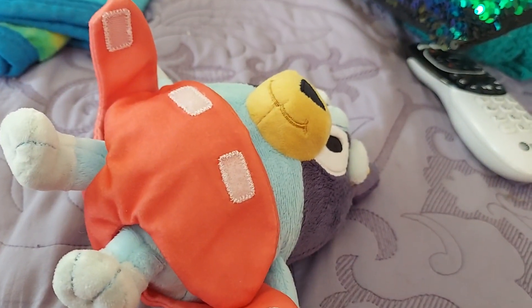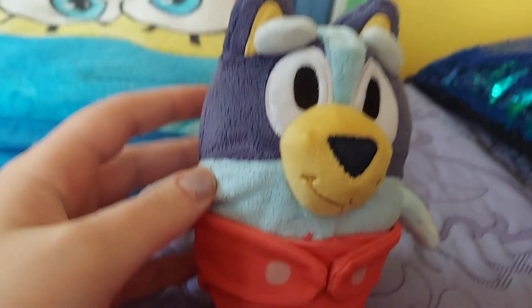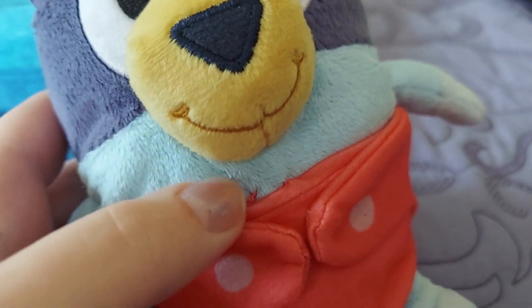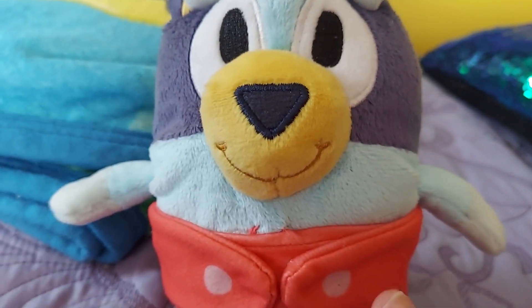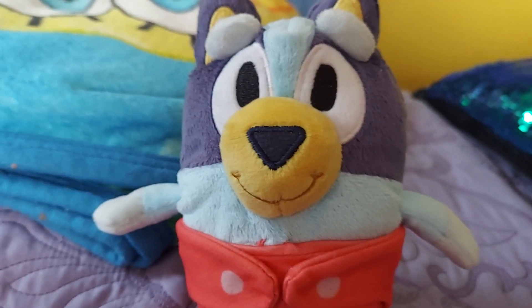I gotta redo the straps on her diaper — I can't do that with one hand. Alright, I redid the straps on Baby Bluey's diaper. It's stitched right there on her belly. Oh, you can't really remove the full front of the diaper, but the Velcro straps are still a nice feature.